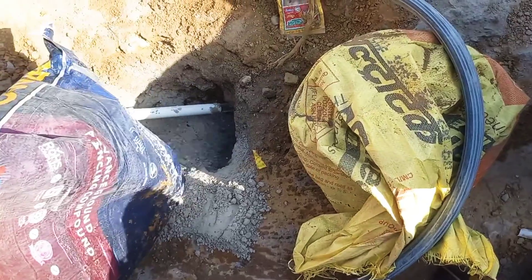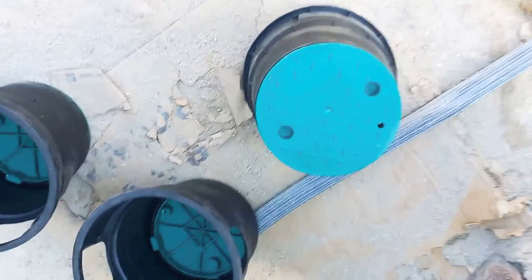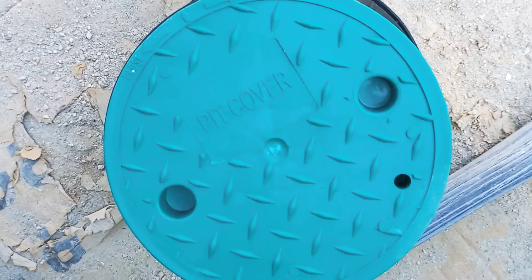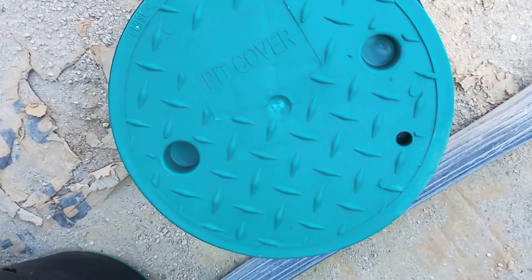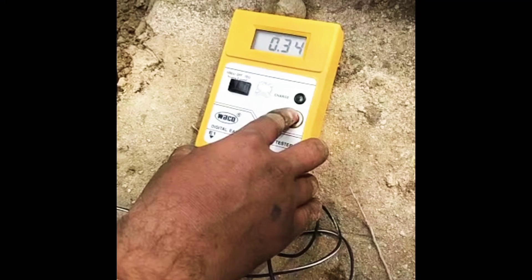After the compound filling and water filling process, the earth pit is left for one day. After that we will test its rating. Finally, the earth pit cover will be placed over the earth pit so that we can do further connections on the earth electrode, and for the protection of the earth pit.